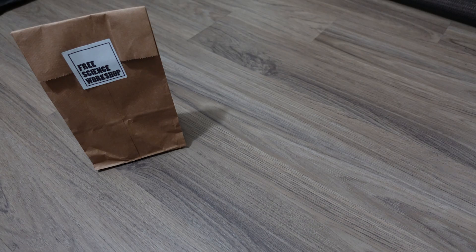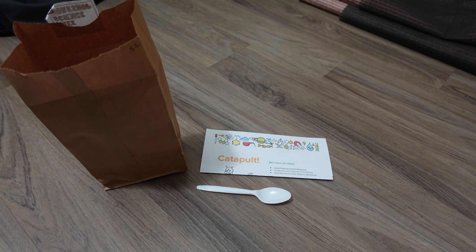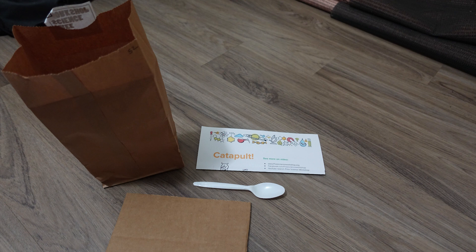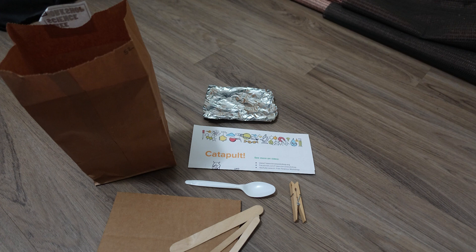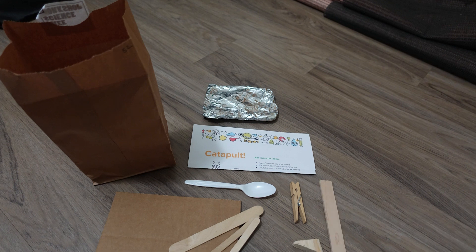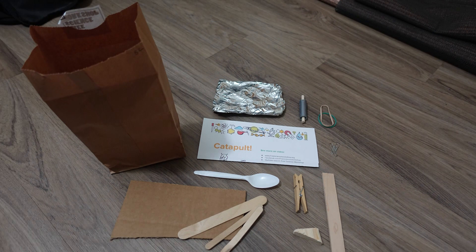All right everybody, so you've got your free science workshop kit — now what? Well, first thing you might want to do is open it up and take a look inside. Hopefully you'll find an instruction sheet, a plastic spoon, some cardboard, a chunk of aluminum foil, a clothespin, a few popsicle sticks, some wood bits, a wedge and a flat piece, duct tape, rubber bands, and paper clips. Got it? Good.